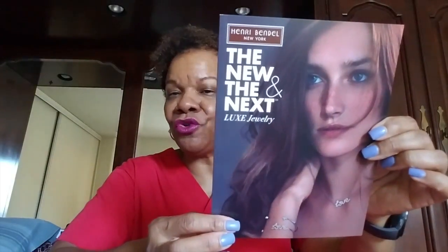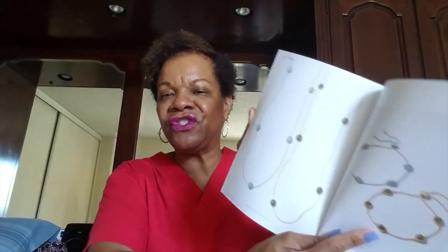It came with this little brochure inside of it, which just has pictures of their jewelry products. That's the brochure there, and there's some tissue paper. Like I said, it was just two items — one is in this tissue paper and the other one is inside of this bag right here.